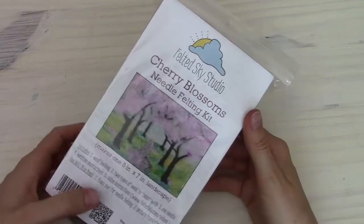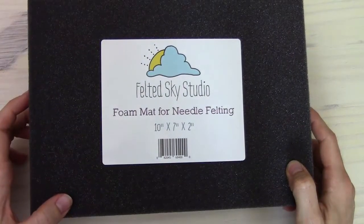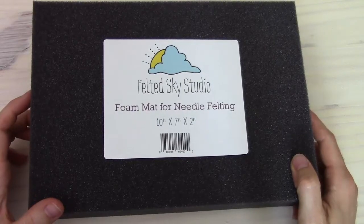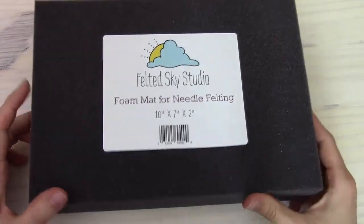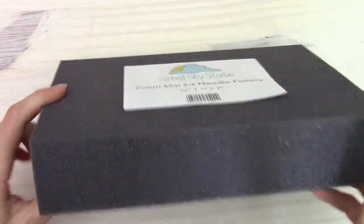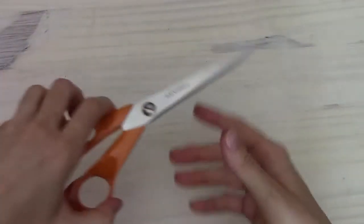If you've purchased the kit, you'll just need to have a few other things ready before you begin. The first and most important one is a foam mat for needle felting. This is the one that we carry, but you can find one from a different source or maybe you already have one. You just want to make sure it's nice, dense foam and thick enough that your needle is not going to poke through it. Also have scissors ready for this project.